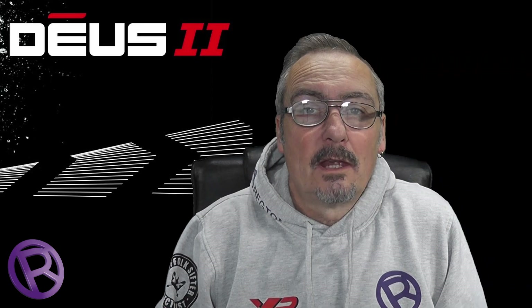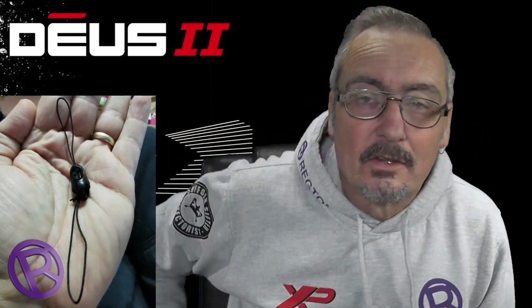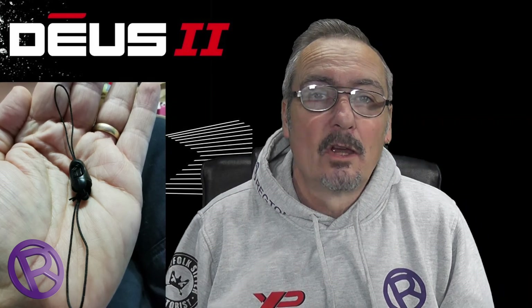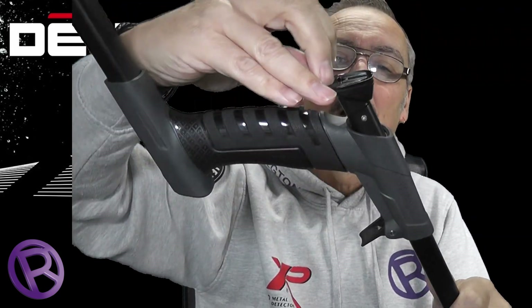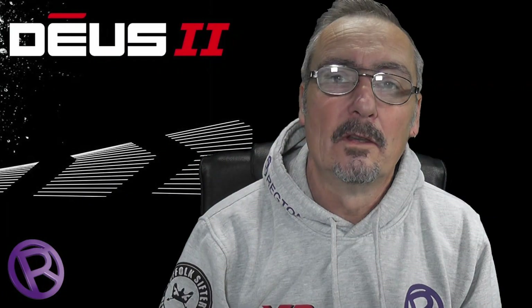Also included in the kit with the Deus 2 is a little plastic bag with a strange-looking clippy type thing — that is in fact a safety lanyard for your remote, so you can physically attach the remote to the top stem of your detector so if your remote falls off for any reason, you won't lose it. To fit it, just sneak the stem up a bit, pop one end of the clip over there, pull the handle back up, lock the cam lock, and you've trapped one part of the lanyard there. The other end feeds through the couple of holes on the bottom of the Deus 2 remote and connects to the corresponding point on your stem.